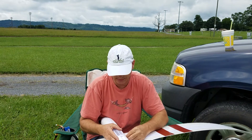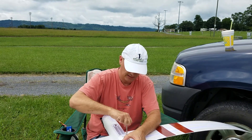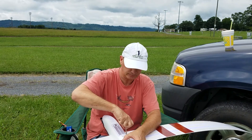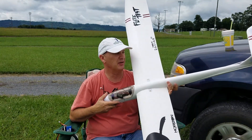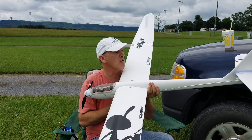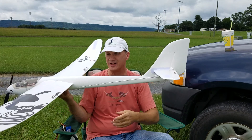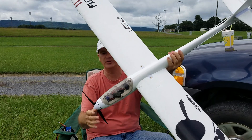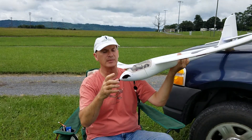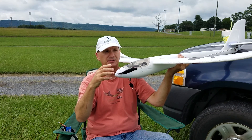Trying to get this wing secured. It's a simple glider made out of styrofoam. The rear has a rudder and an elevator — it doesn't have any ailerons on the wings, which is fine, you don't need them. It's got an electric motor.